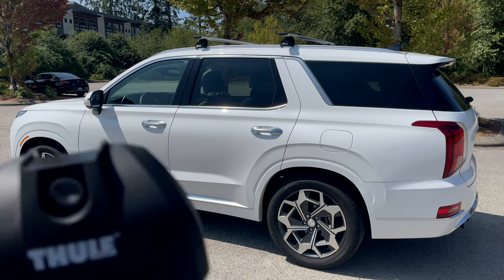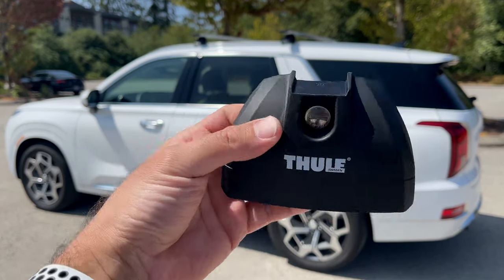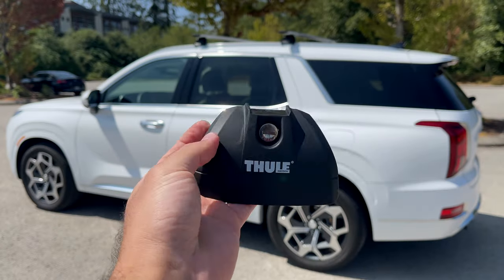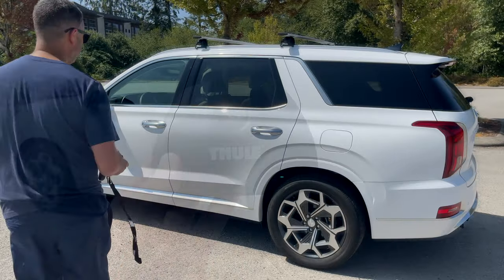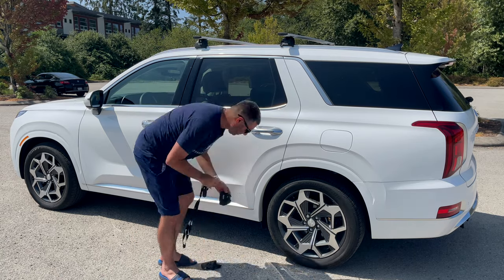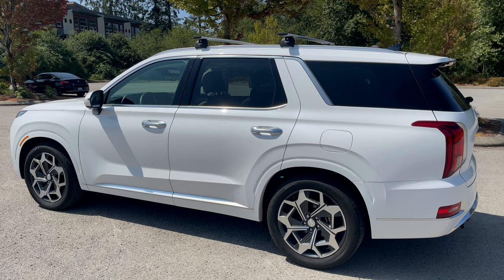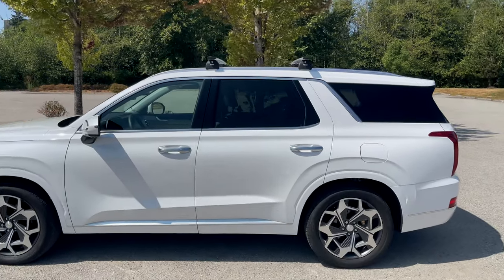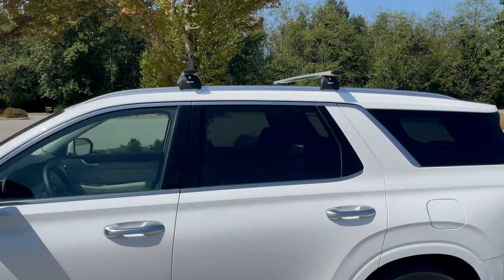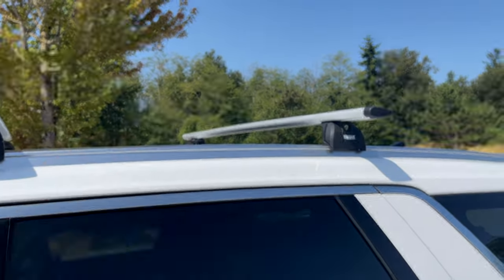Now what we're going to do is put on the side covers, which have the locks on them so that people can't steal your rails. We're going to go ahead and just slap these on, turn the lock, and that's going to lock it into place. And that's really just how simple it is — it literally took me probably less than a minute to put them on, position them, tighten the screws, and then lock them.